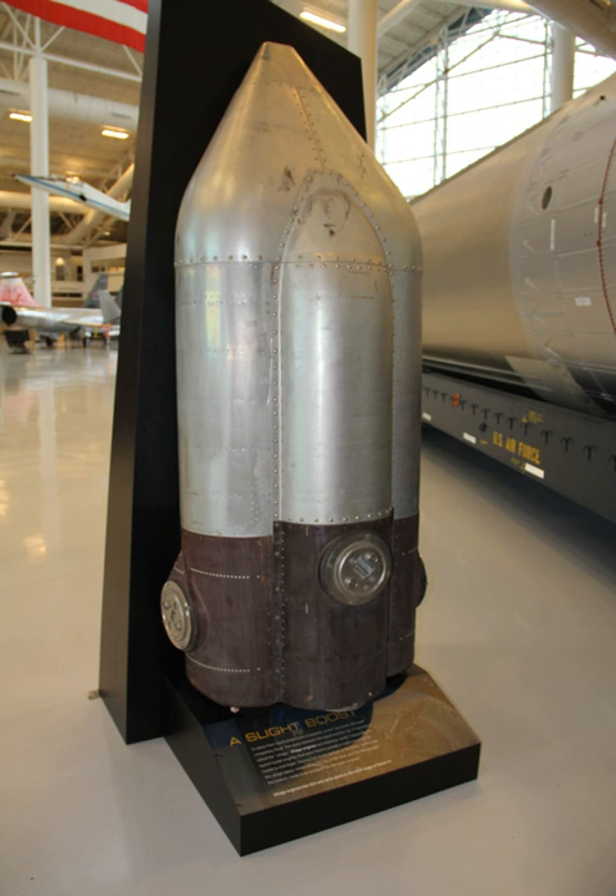The Agena A was one of the first vehicles to make use of an ullage system in preparation for ignition after separating from its Thor booster. Failure of the Agena's internal timer was also blamed for premature ignition of this ullage system in the failed launch of Discoverer Zero, on January 21, 1959.